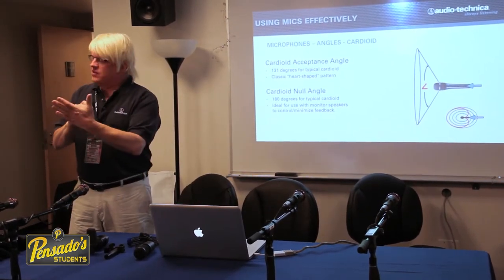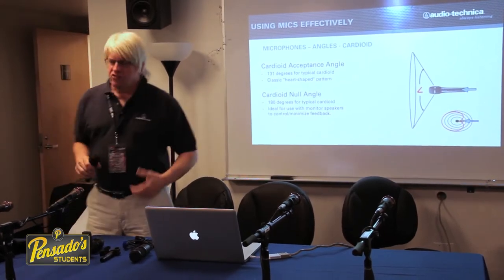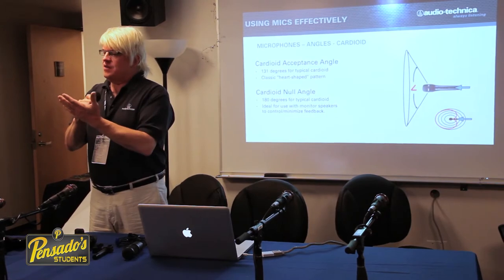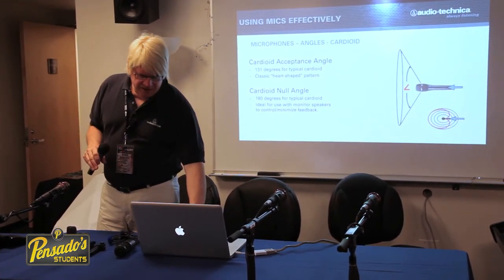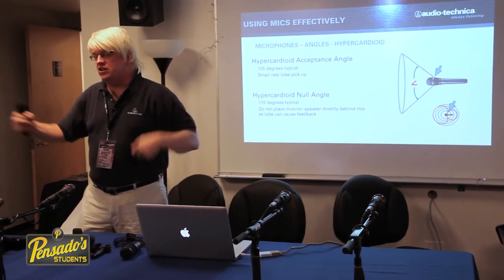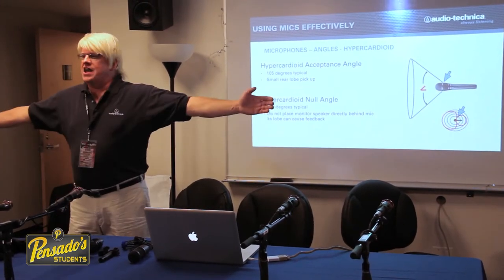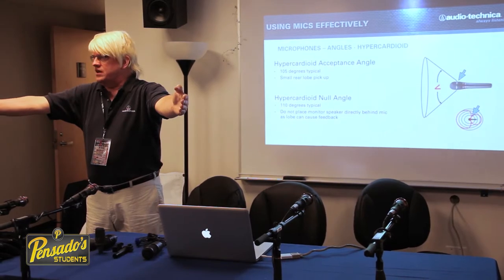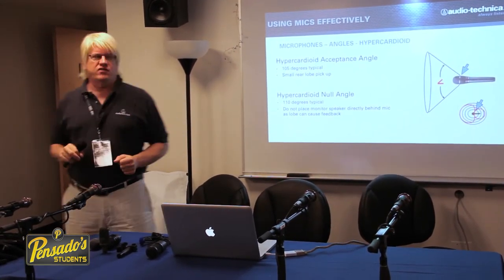The null point on a cardioid is at the back end of the microphone, so it's not going to pick up anything behind it — it picks up in front. As you squeeze that pattern down to a narrower angle of acceptance, you get a hypercardioid, and the angle of acceptance goes from 131 down to 105 degrees, making the microphone less sensitive to sound from the sides.